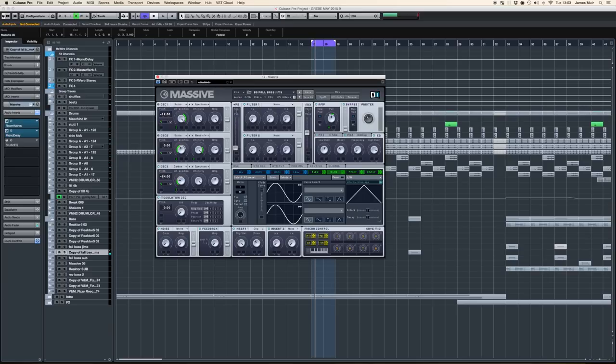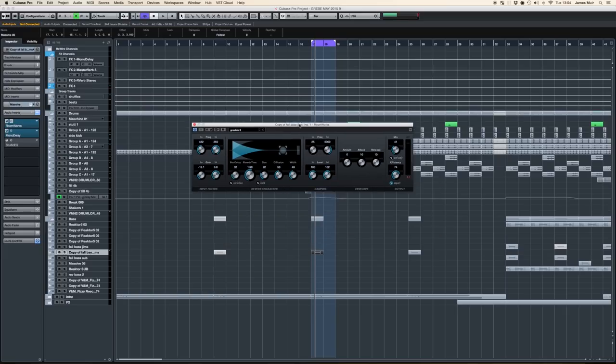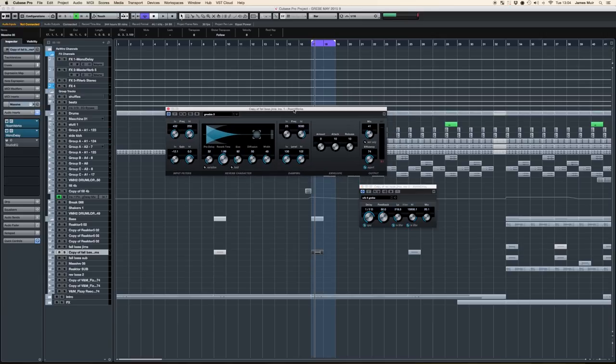That's the actual patch explained — that's how you make that sort of sound. Then I'm using two more Cubase plug-ins. The RoomWorks is a fantastic reverb, I use it a hell of a lot. Because it's a Cubase plug-in, it makes sense to use it if you like it. We're using it as a two-second reverb time with quite a modest mix of 41.